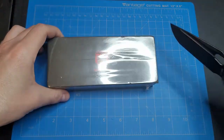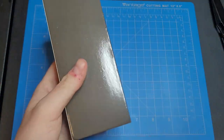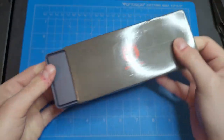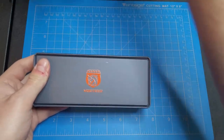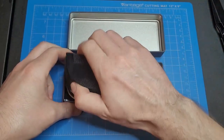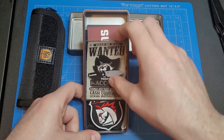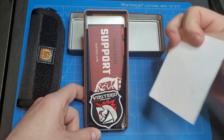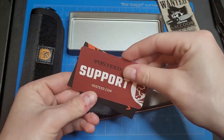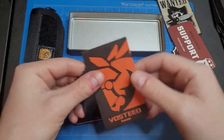Let's go ahead and open her up. As always, really nice tin can — I really like this presentation, it's really nice. We got our pouch, put that to the side. All our good stuff: patches, stickers, and whatnot. A sticker, a little patch, a business card with good information.